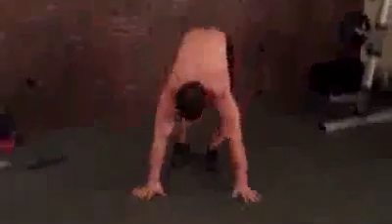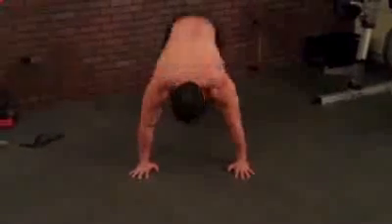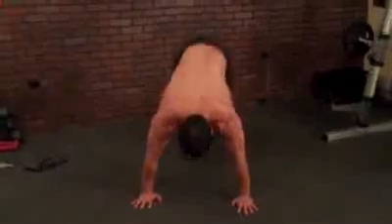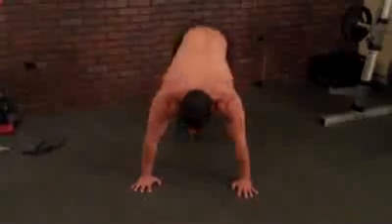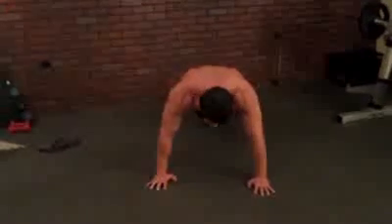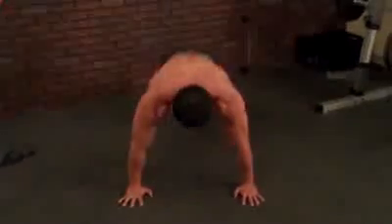The last thing is half burpees. Feet together, hands here, come in and out. Try to land softly as you're doing these, even if you're tired. You don't want to flop your feet — come in soft and back soft, so you can really engage your core. Do 15 seconds of these.